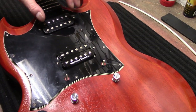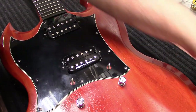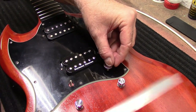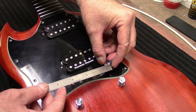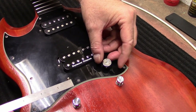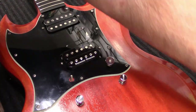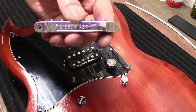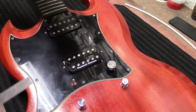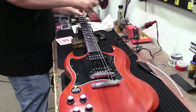Pickup looks great. Now we'll put the little disc on. I measured earlier — it was 3/16ths of an inch here and one quarter of an inch over here. Then we'll put everything back on: the mighty fine Gibson ABR-1 bridge with the wire, put some strings on, and see how it goes.